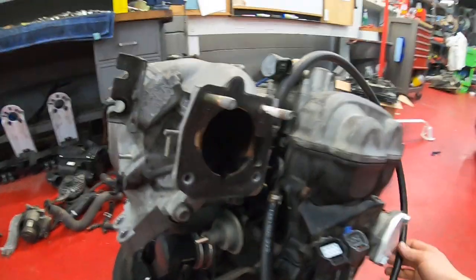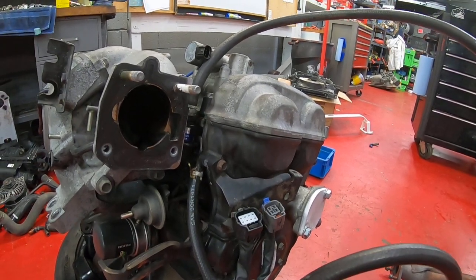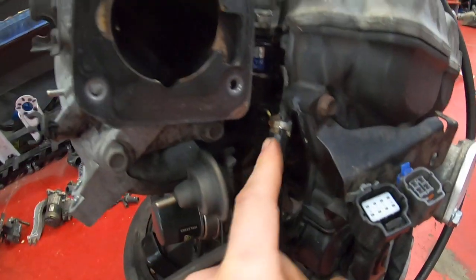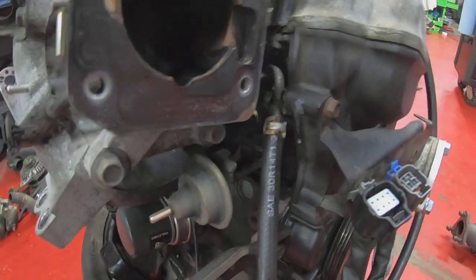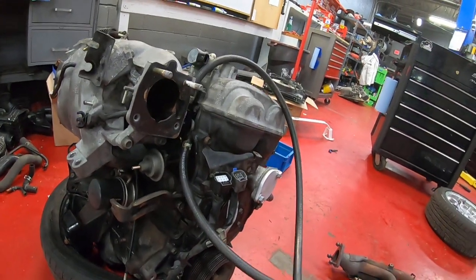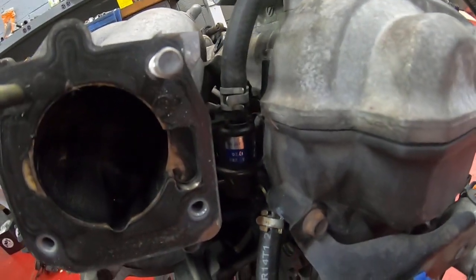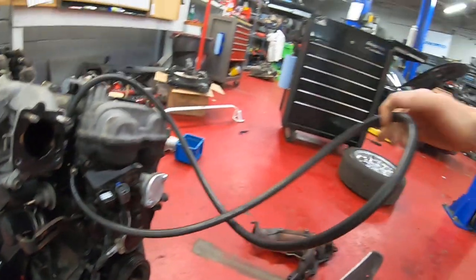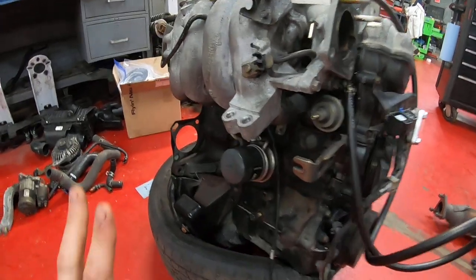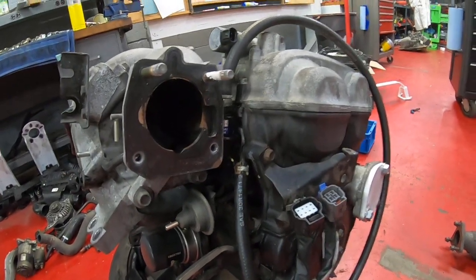The fuel system is pretty different — it's going to be a return-style system versus the NB which is returnless, so we added a regulator that came off the other motor. We used regular rubber line in place of what would be a quick connect on the NB. Right now I just have them looped together; once it's in the car I'll cut them to length, because getting to these fittings while it's in the car is pretty difficult. The two hard lines in the engine bay — feed and return — will end up being basically a factory routing for the NA8.